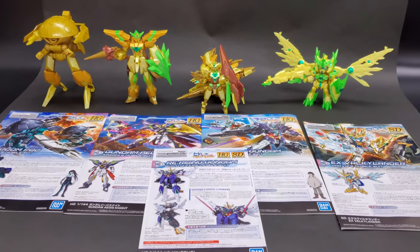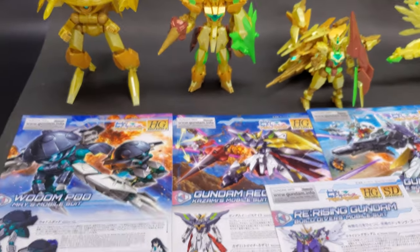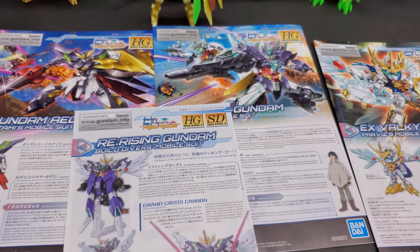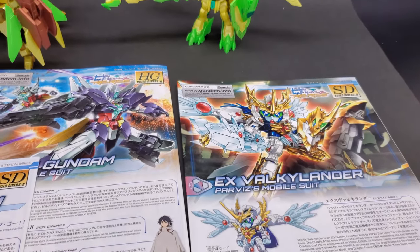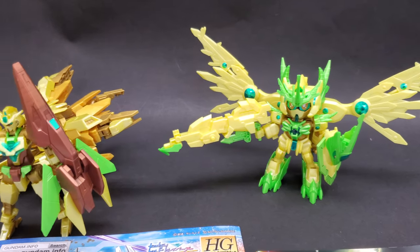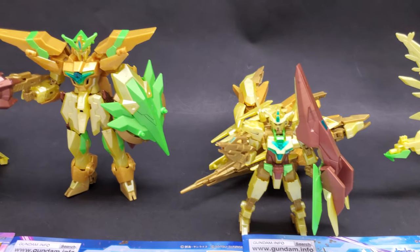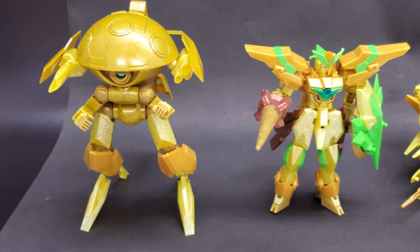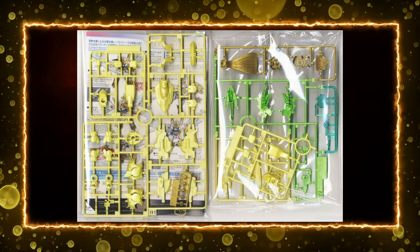When you open up the box, you'll see all four kits in there. I was kind of expecting a different box for each of them, but it's all thrown right in here together. You have runners for each of them and also manuals for each as well. If you've already built all these kits before, you'll know what to expect. If this is your first time, you might get a little confused — the runners are all labeled in Japanese, so the easiest way to sort them out is to open the manual and compare the runners.